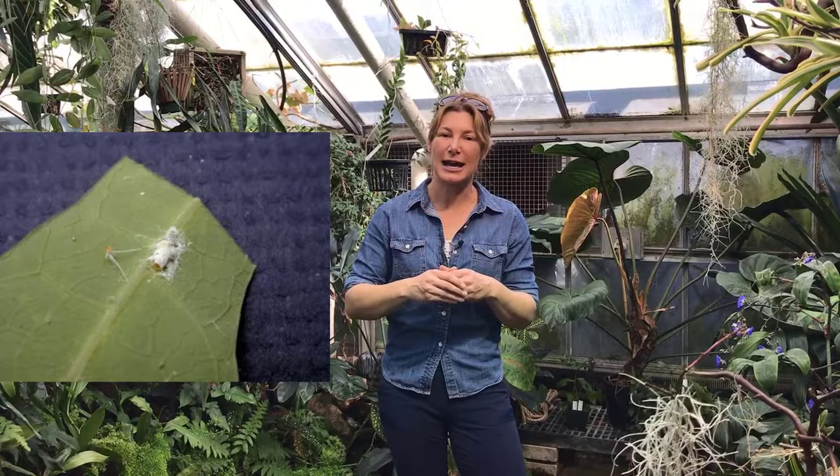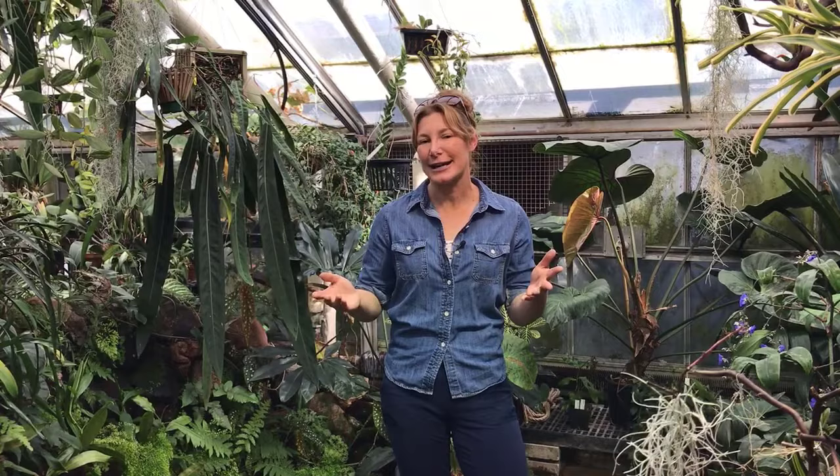Something else that could be happening, especially outside, is that you may have natural predators already taking care of the mealybugs. At the conservatory, we have parasitic wasps established in the greenhouse, and every other week I bring in more to control the mealybugs. I take a hand lens and look at the mealybugs close up — if they look like almost half of their end is opened up, that means the mealybug was parasitized and the parasitic wasp emerged out. Inside, that's probably not going to be the case with your houseplants.